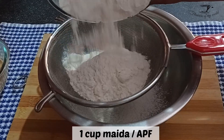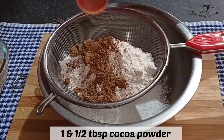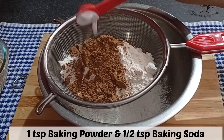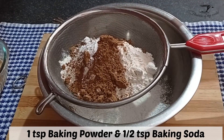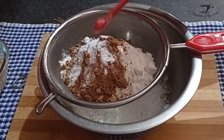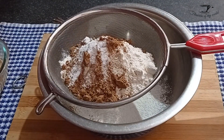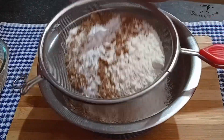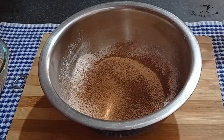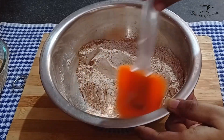Now let's mix our dry ingredients. For that, take a sieve and sieve in one cup maida or all-purpose flour, one and a half tablespoon cocoa powder — make sure to use good quality unsweetened cocoa powder. Now add one teaspoon baking powder, half teaspoon baking soda, and a good pinch of salt. Sieve it all and make sure there are no lumps.